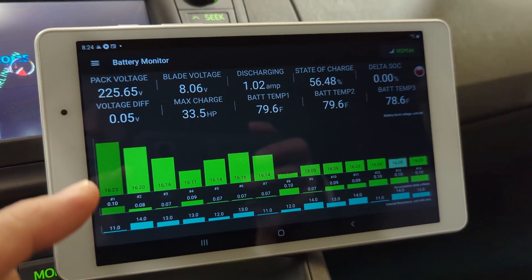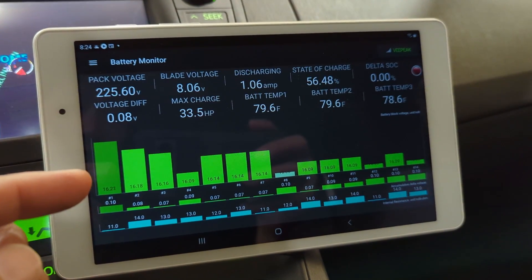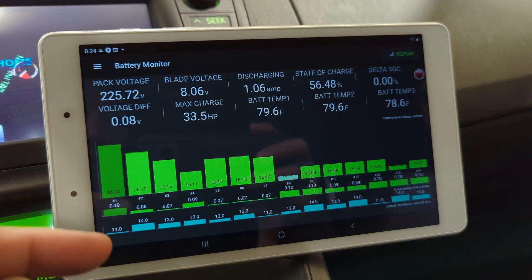For example, when you brake the car, the battery will be charged — regenerative charging. So the voltage will spike. And when you accelerate, it's going to use the battery power, and therefore you will see the voltage dip.